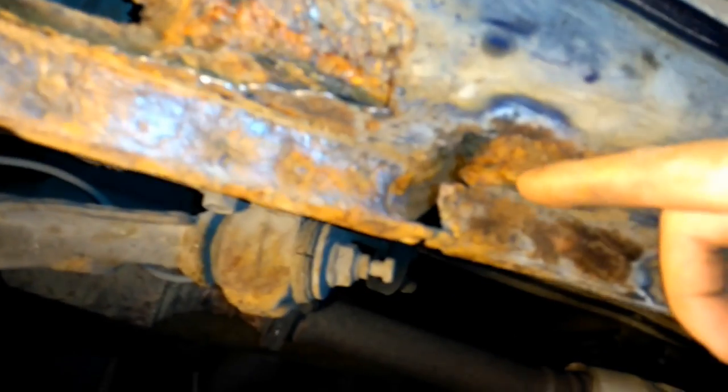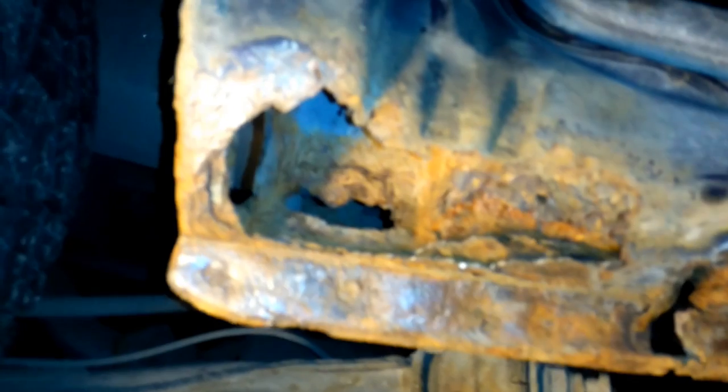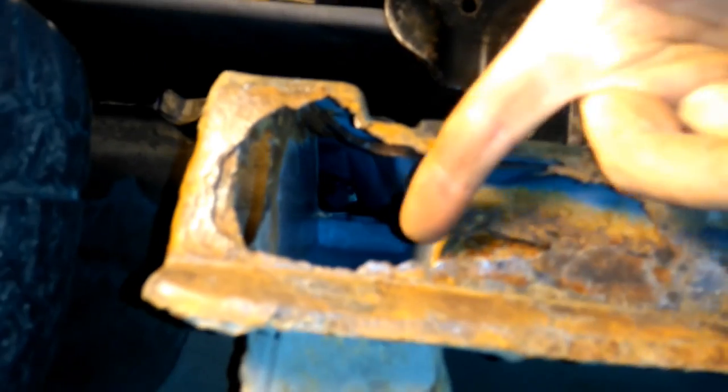I'm still looking around for rust and I think I may have shown this before, but under this panel that goes along the car — I don't know if you can see — this is coming from inside. When I started, you could just see some bubbles here, it was nothing really, but then when you start picking, you get more and more and more, and you even got some holes in here. This thing is coming from inside, probably condensation, and then there's been water laying around.